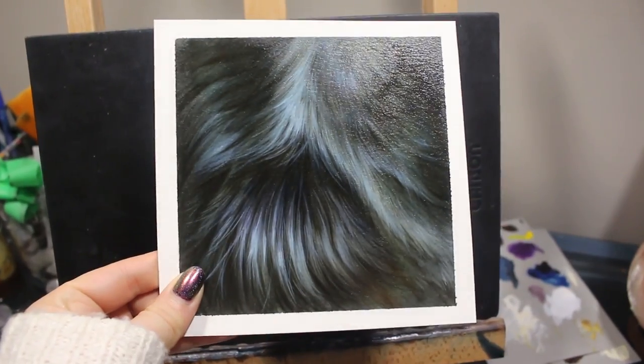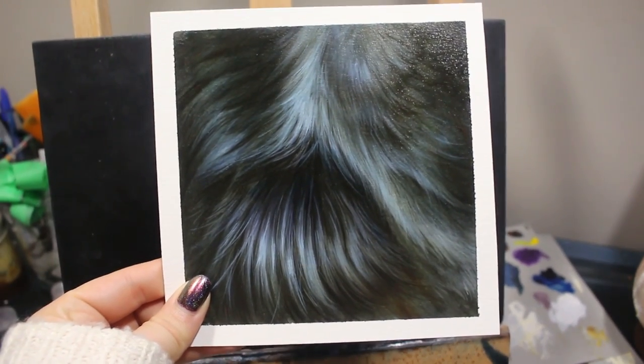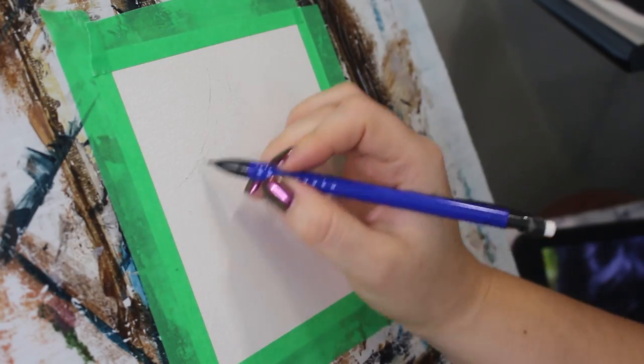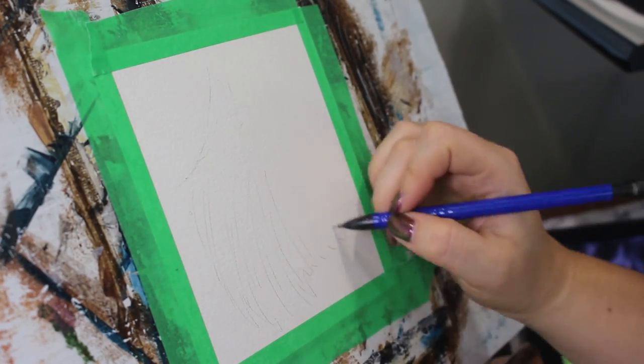Hey guys, welcome to another video. Today I'm going to be showing you how I go about painting long flowing black fur, especially the shiny kind. Alright, let's begin.